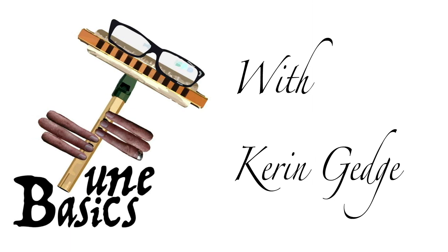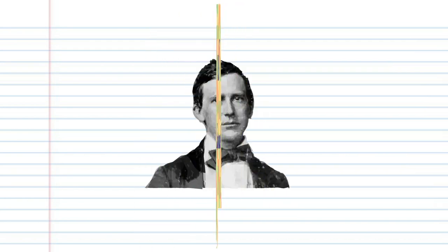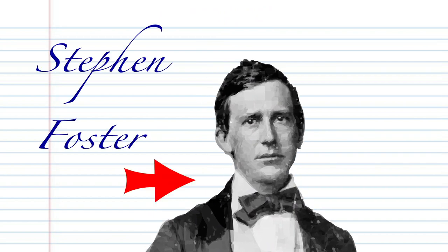Hi guys, welcome to Tune Basics, the series that teaches you how to play the basics. Today we'll be looking at how to play that popular folk song, Oh Susanna, which was written by Stephen Foster somewhere around 1848.